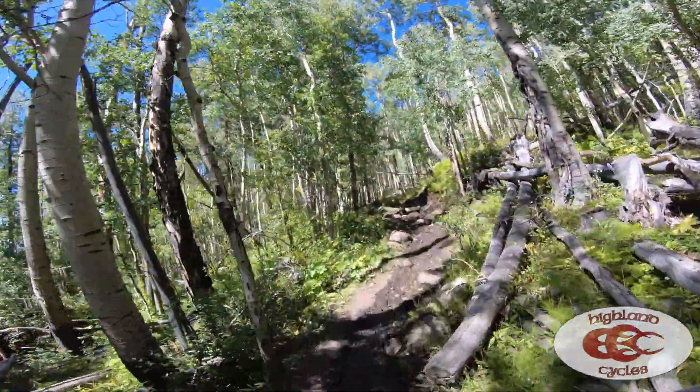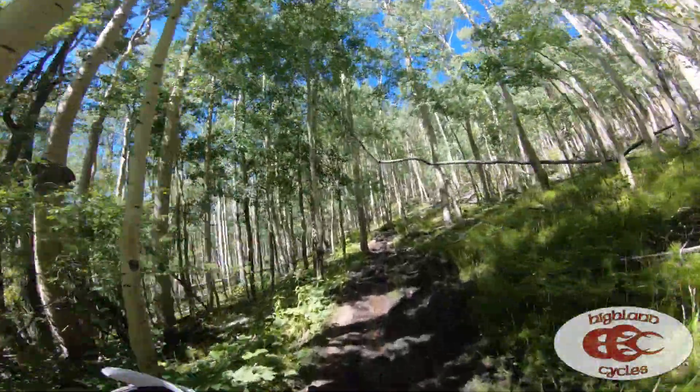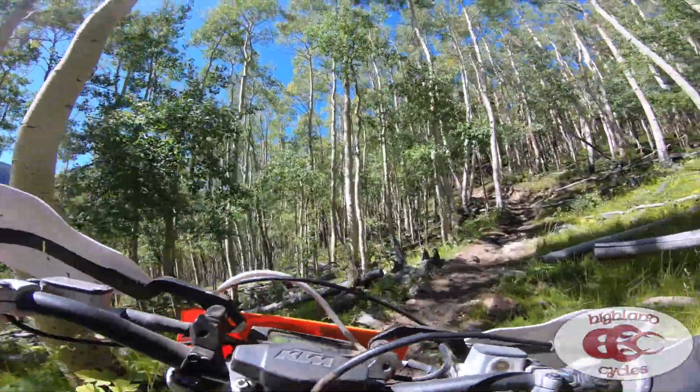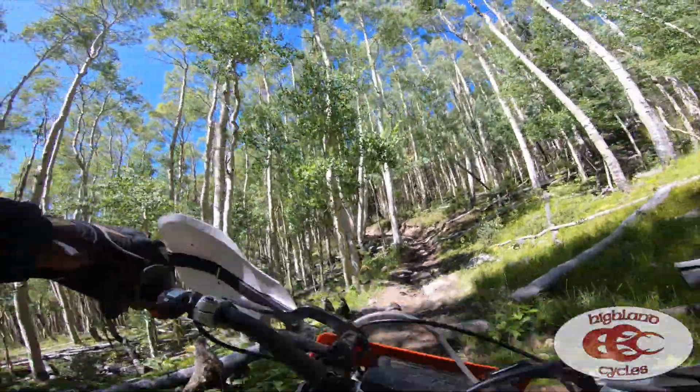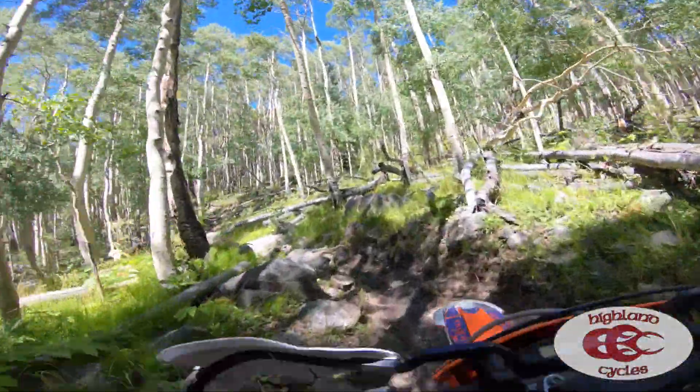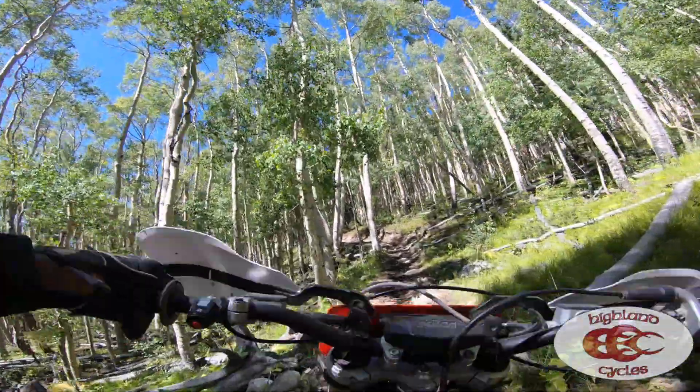I want to show you a clip here of a section where you can actually hear me talking over the bike. You can hear me say this is going to test it — those rocks were super wet, there's mud down in between them, there are roots in there, all kind of crazy jumbled up. And you can hear the bike — it never spins, because the tire was hooking up the whole way through. Super impressed with that.